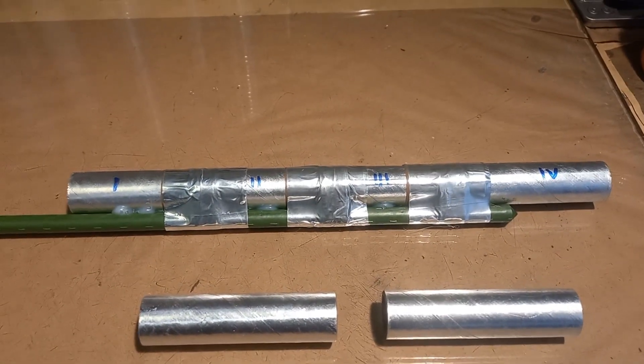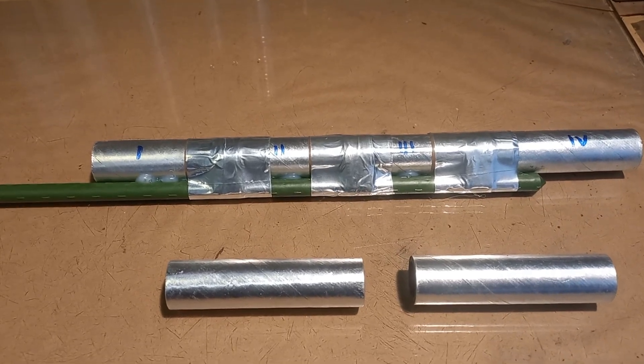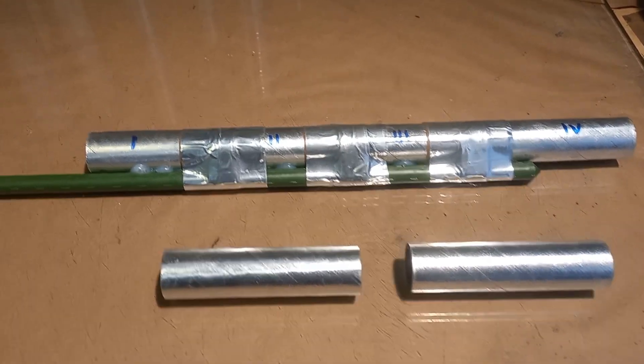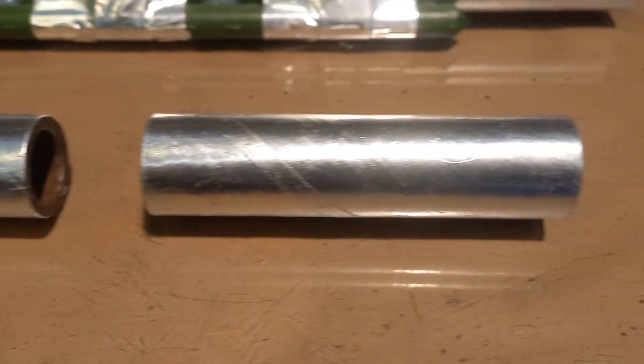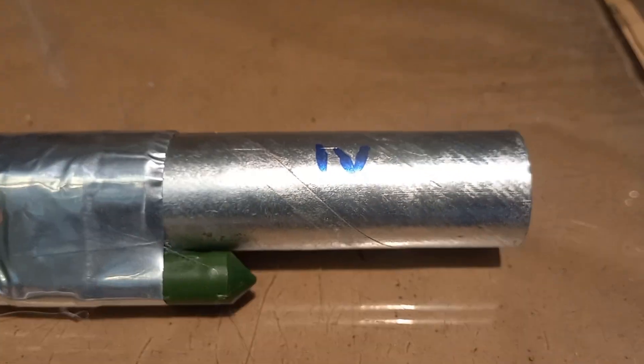Hello fellows, once again dealing with spiral tubes. This time I decided to go for a four-stage rocket. As you can see, they are spiral tubes — you can see the seam on the cardboard right there.